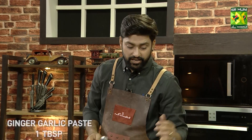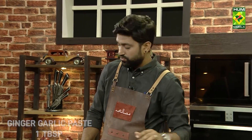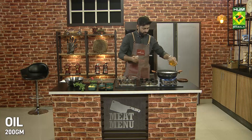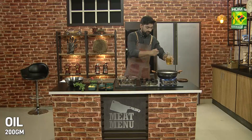I added 1 tbsp of namak and ginger garlic paste with it. I will add a little bit of oil in it. I will keep the quantity of every mirch. I have added oil in it.